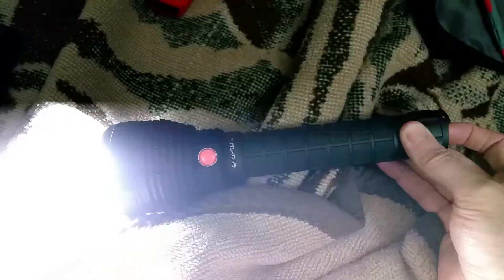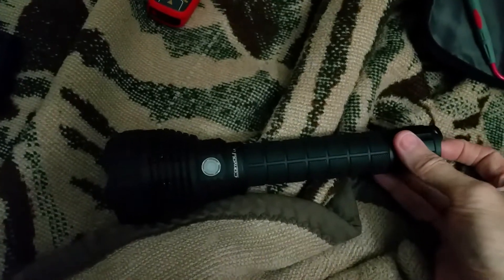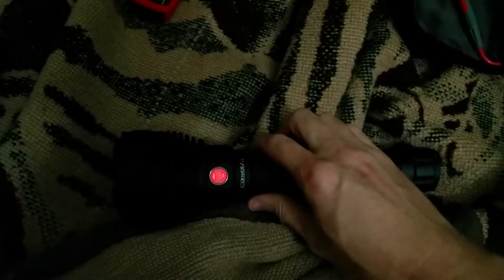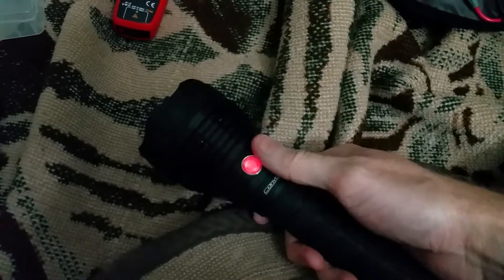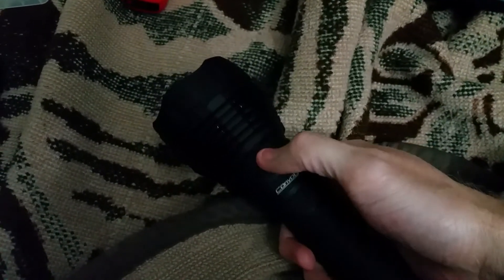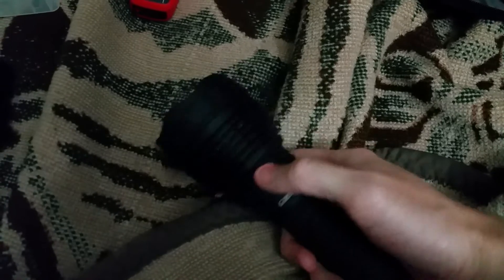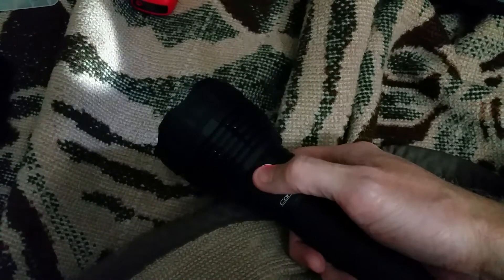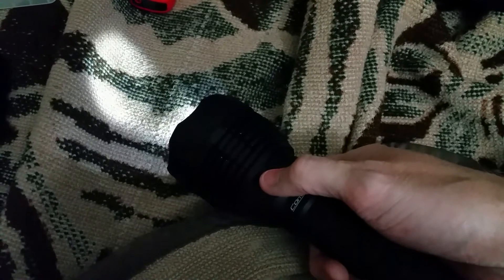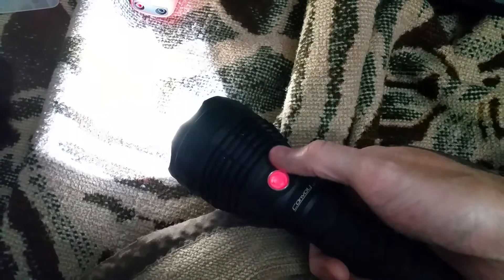I can blink out Morse code if I want to. Typically, I would turn it on, turn the switch off, and now it's in standby mode — no light at all. This is how I use it at work. You've got your moonlight, ramp it up.